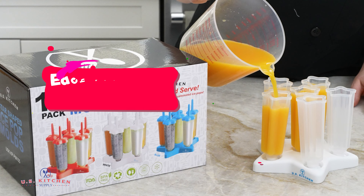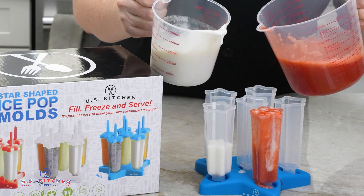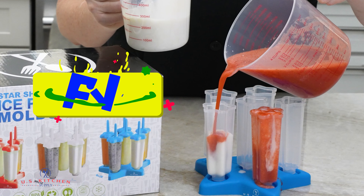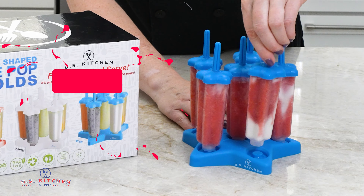Each pop fills to a full 3 ounces. It's easy to make your own customized ice pops — just fill, freeze, serve.